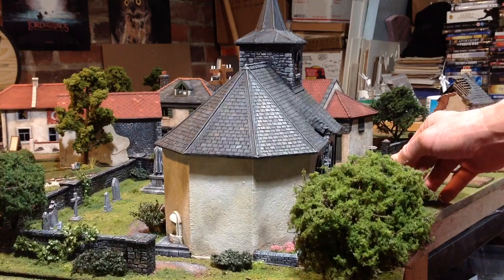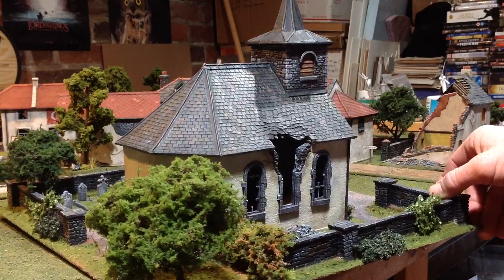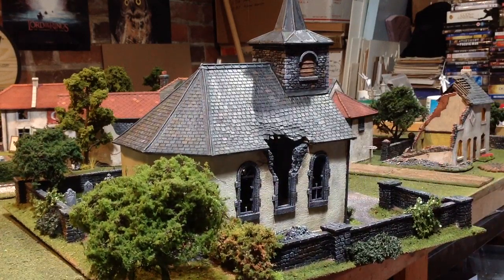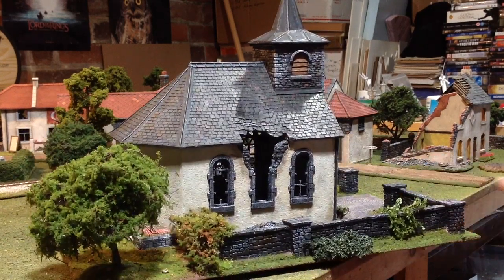I can't say enough about the detail of the Total Battle Miniatures buildings. They're just incredible — the detail, the interest, the quality. The quality to me is well worth the price that you pay. But I do enjoy making the scenery.